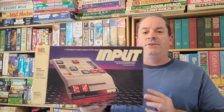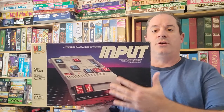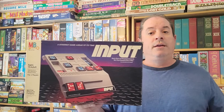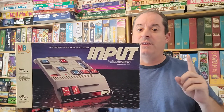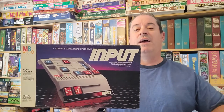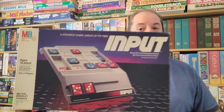Hello everybody, Jamie the Board Game Man, and today we are going vintage back to the year 1984 by Milton Bradley. It is a two-player only game, ages 10 to adult. It is called Input. In this game, what you are trying to do is capture all of your opponent's circuits as you're going across the board. That's all there is to it. But how you move these circuits around is the key. Let's head on over to the gamers table, where I'm going to show you how to play Input.